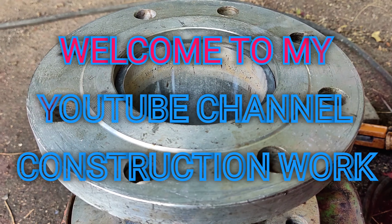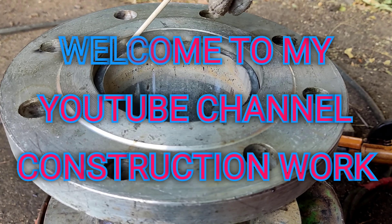Hello friends, this is a flange. When you start boiling, I will show you how to kill 2 runs from 2.5 runs.